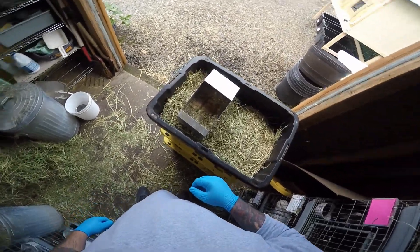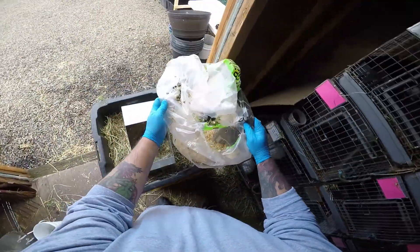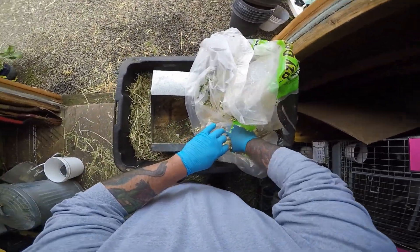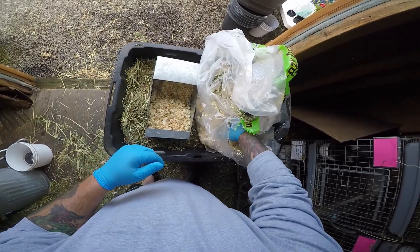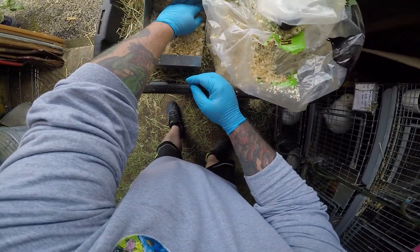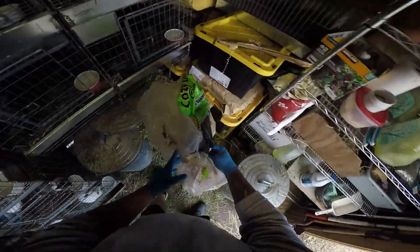Now we need to make a nest box, and it's important to glove up with clean gloves so that you don't transfer any of your scent to her babies. If you do and she doesn't approve of it, she could reject the babies or worse.